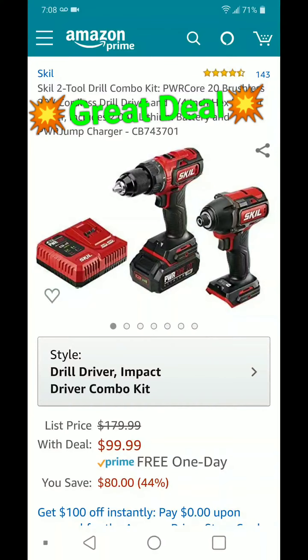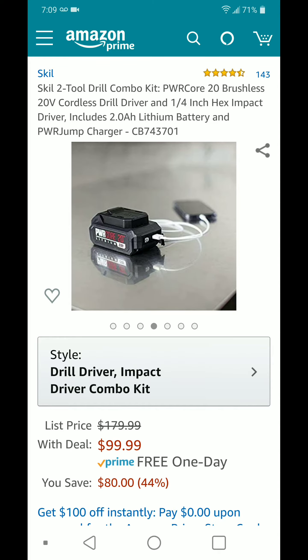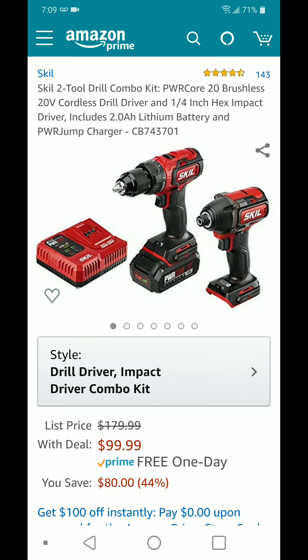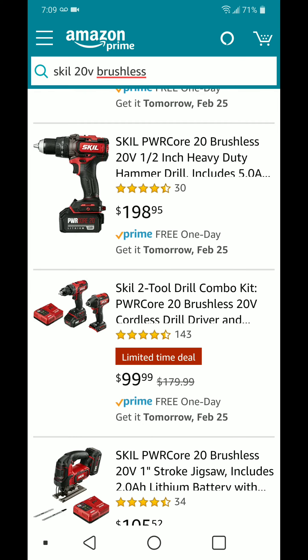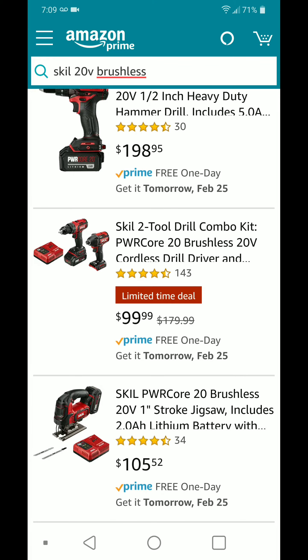Just wanted to show you this great deal right now — it's a Skil 2-piece drill combo. Comes with the impact and drill driver and a 2Amp battery, and also comes with the power jump charger for $100 — 44% off on Amazon right now. Make sure when you search, you type 'Skil 20 volt brushless' and here it is, $99.99.